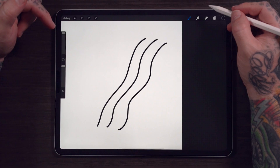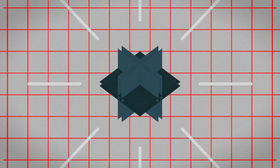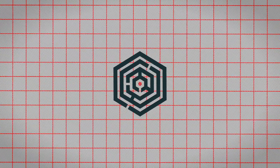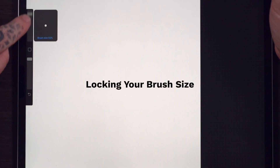Have you noticed what's happening here? I just changed the brush size three different times, but the line's the exact same size. I'm going to show you a trick. You can lock in the exact size of your brush so that no matter what you do over here, the size of the brush never changes.